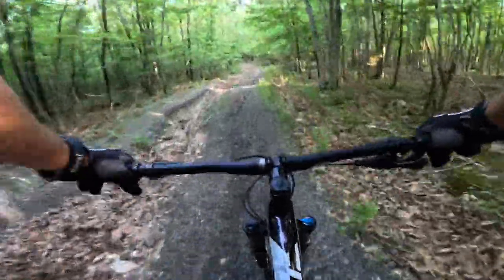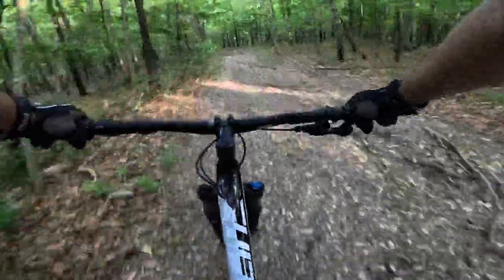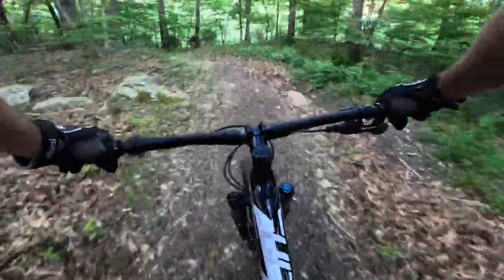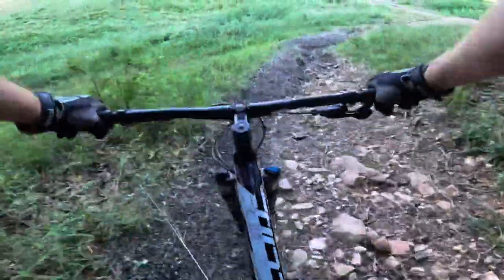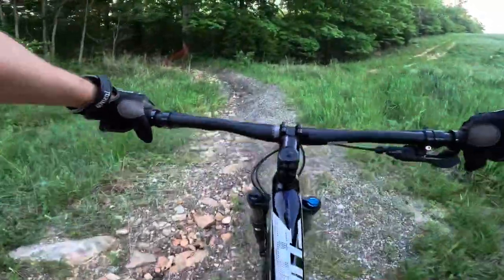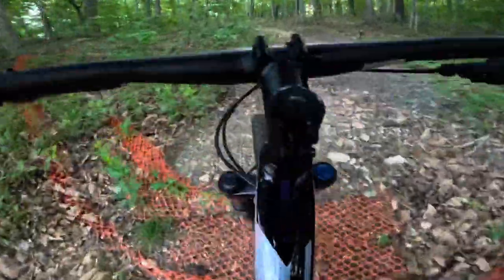Let's see how it handles with some speed. Brakes are working good. The fork worked pretty well, but I will say it's no air fork — being a coil/hydraulic suspension fork, it does okay. Let's see if we can get up this really steep section.